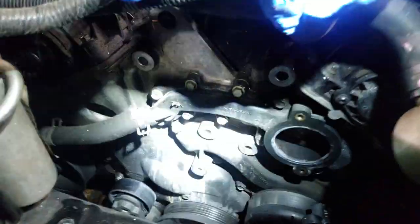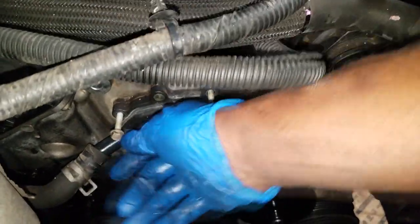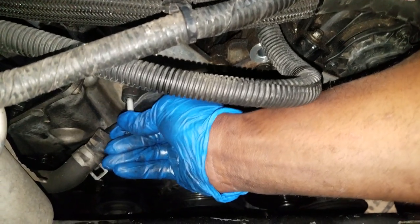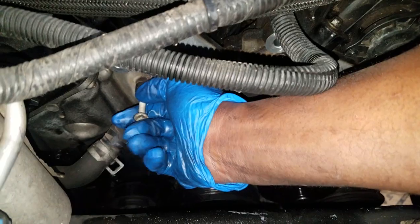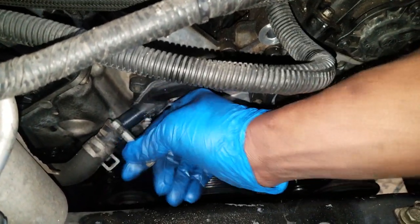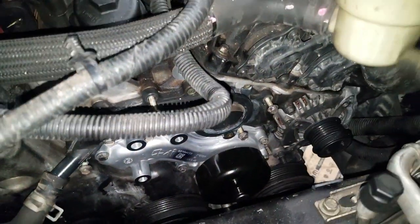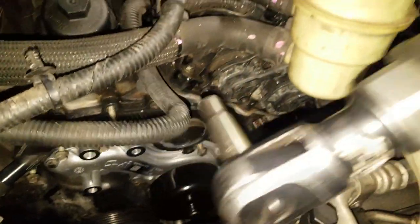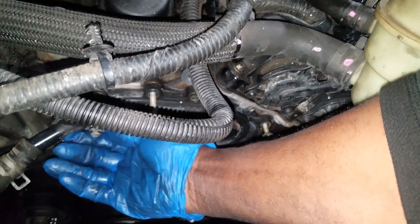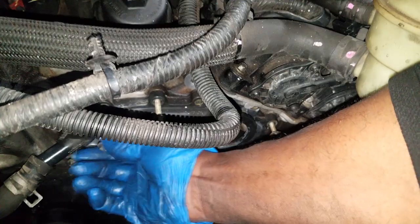We got that out of the way — now we can see the housing. Removing all the bolts. Keep in mind: notice the long bolts are going to have a little gasket on them. If the gasket doesn't come out with the bolt, it's just stuck inside the crossover tube housing. You want to put those back inside the new crossover housing — it just helps with sealing. All the long bolts are going to have that little seal ring on them. Let's finish getting this off.